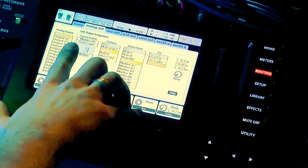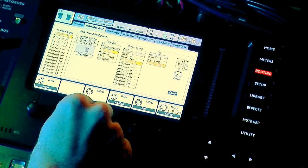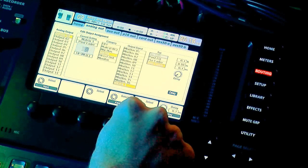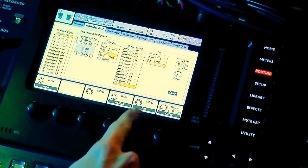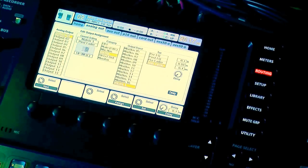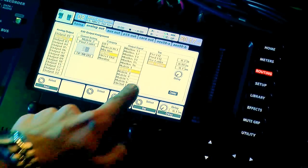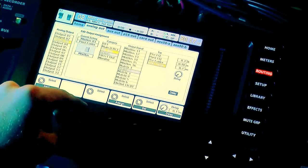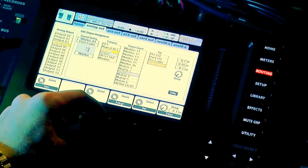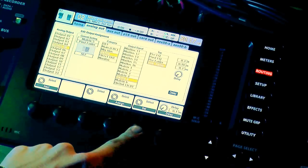For output 1: rotate the category knob to Matrix, select Matrix 1, press Assign, and confirm Post Fader. Output 2: Matrix 2, Assign, Post Fader. Output 3: Matrix 3, Assign, Post Fader. Output 4: Matrix 4, Assign, Post Fader. Output 5: Matrix 5, Assign, Post Fader.